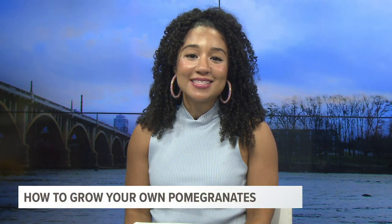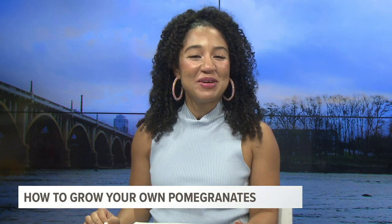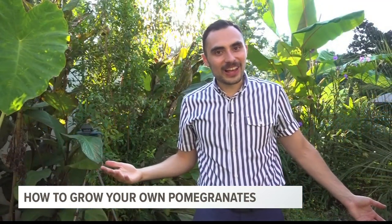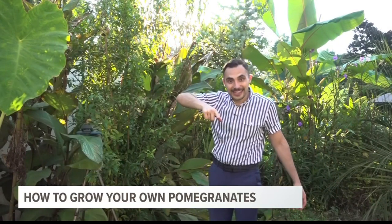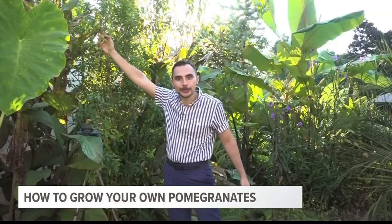Fall is less than a week away, and while many search the stores for pumpkins, in our garden outside WLTX, we have pomegranates. Meteorologist Alex Calamia explains how to grow your own. Nothing says fall in South Carolina like pomegranates. Did you know that these trees could actually grow here? Not only can they grow here, but outside WLTX, we have our first set of pomegranate fruit.